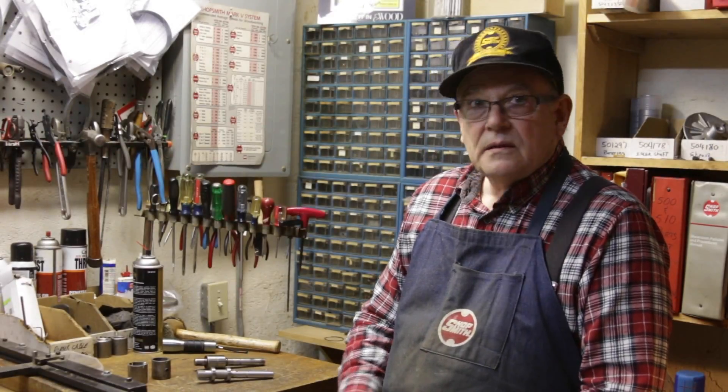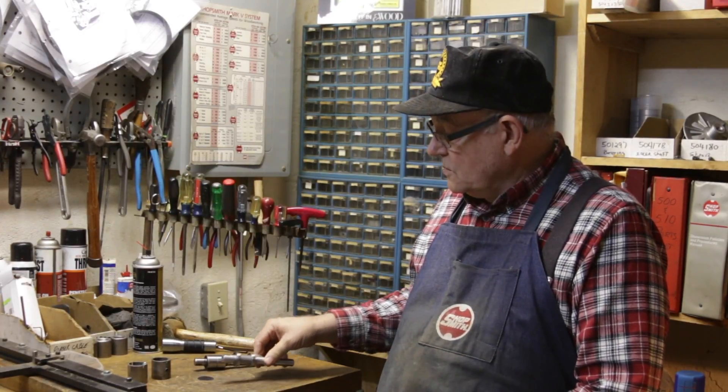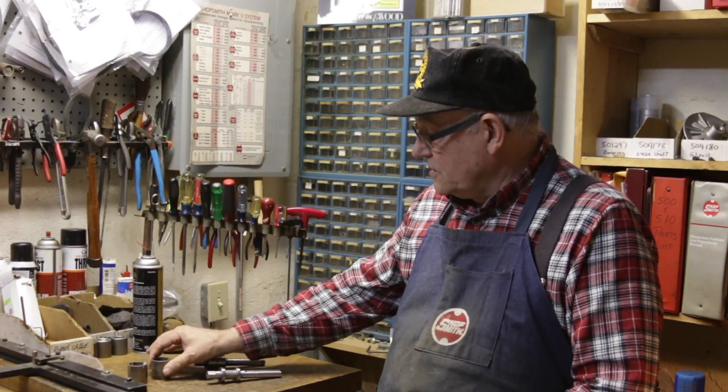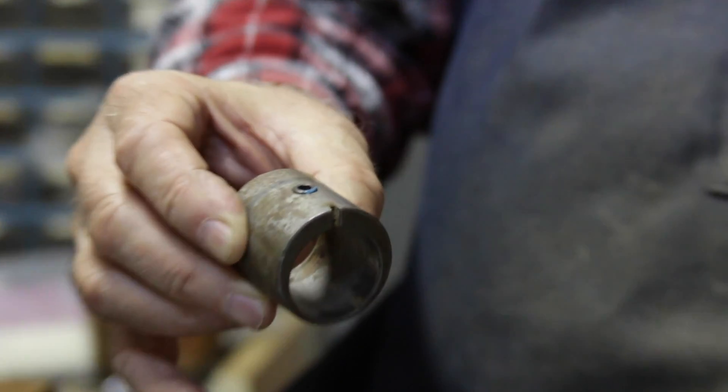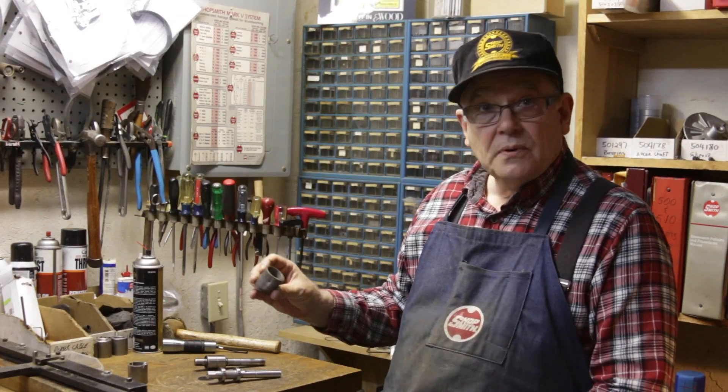The reason that the idler shafts fail is because they're using the incorrect eccentric. This is the original eccentric. You see it has a set screw and it has no split.